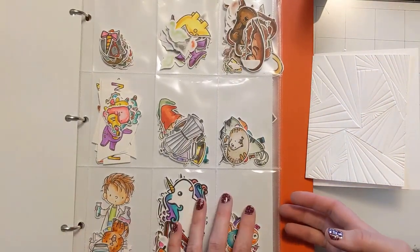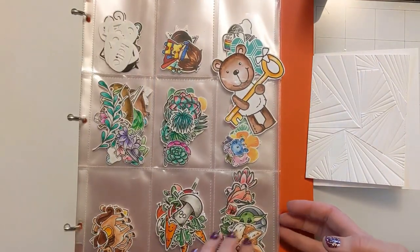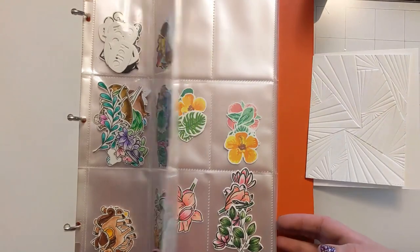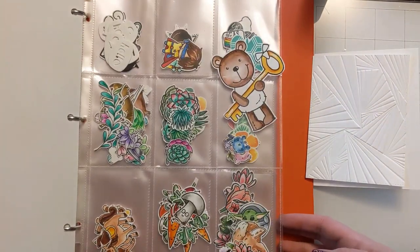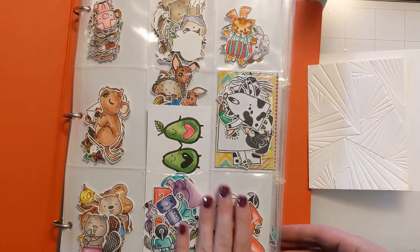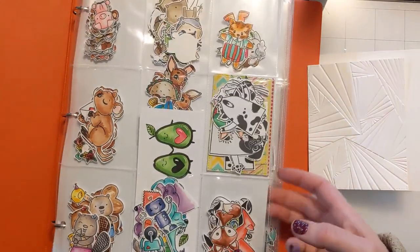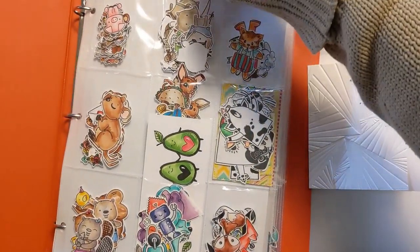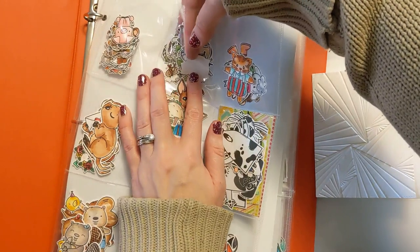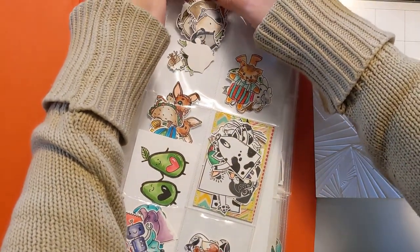I'm just kind of flipping through deciding what I want to use. I don't really have a plan in mind — I just know that I want to include a cute little critter somewhere in the design. I end up deciding to go with this cute little guy. I don't know if he's a fox or what he is, but he's a nice neutral color and he has a little bit of a scarf on.